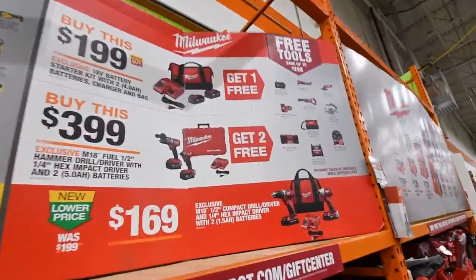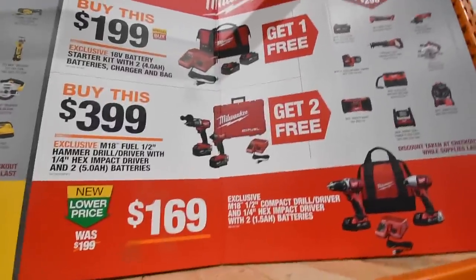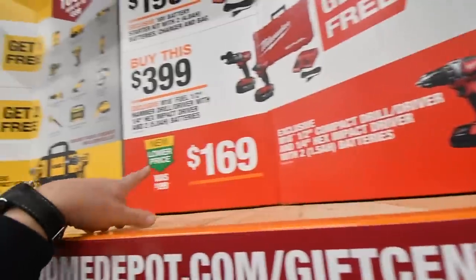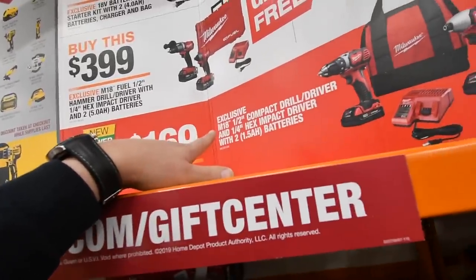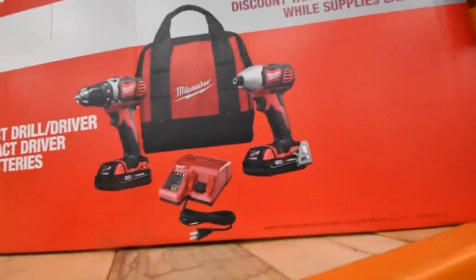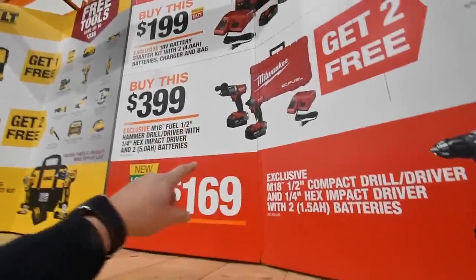We're going to start off with Milwaukee. These are the kits you get, and you get the free tools. Low price $169 exclusive half-inch compact drill driver and a quarter-inch hex, $169.